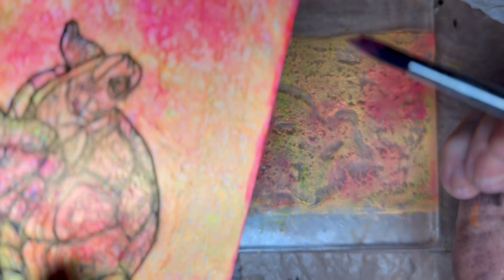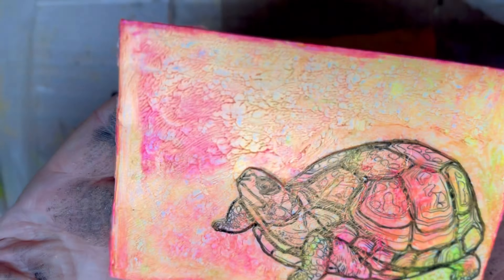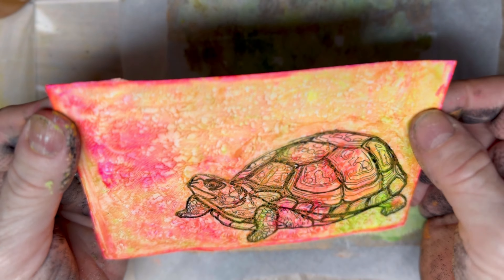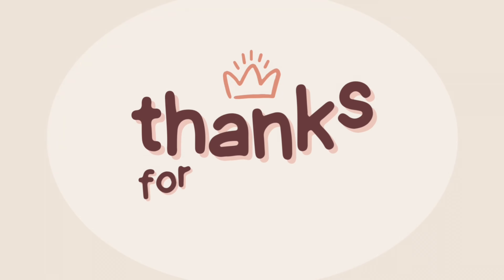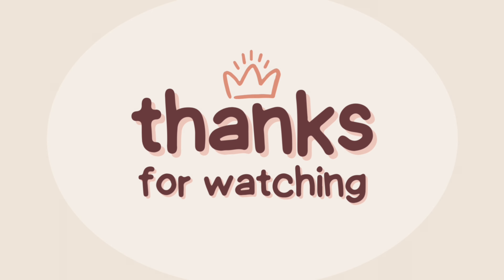This is a fun way to color in a turtle using a gel plate. Isn't that darling? A neon colored gold turtle postcard. Thank you for watching, and I appreciate all of you. Thumbs up please.